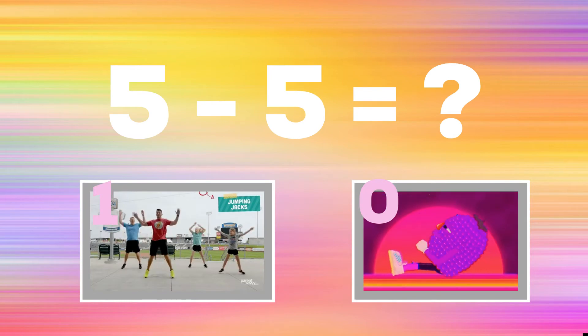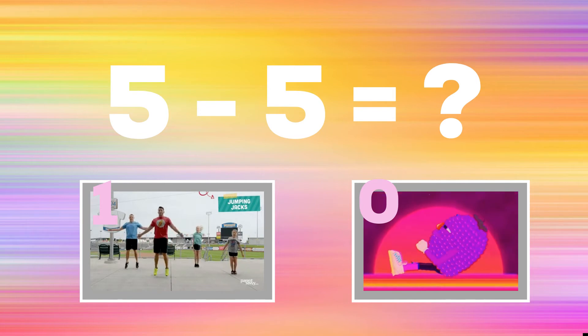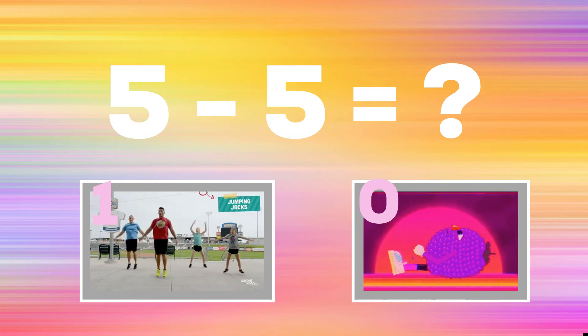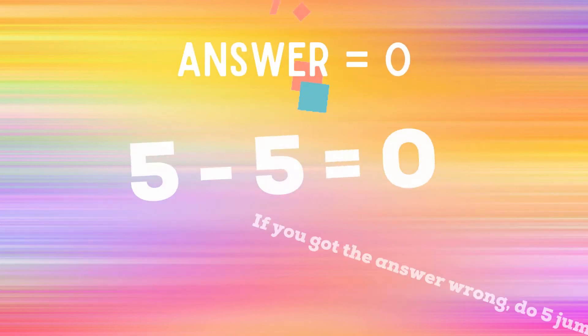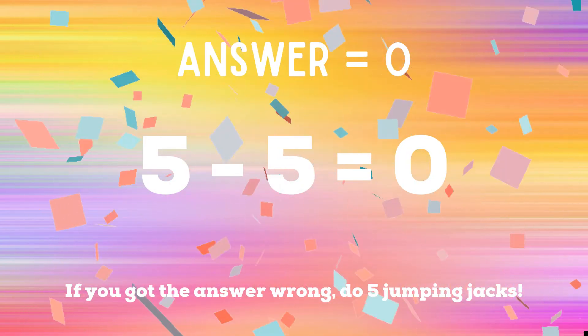Here's an easy one: five minus five equals? If you think the answer is one, do some jumping jacks. If you think the answer is zero, do some sit-ups. If you got zero, you got the answer correct. If you did not get zero, you have five jumping jacks to do. Ready? Go!